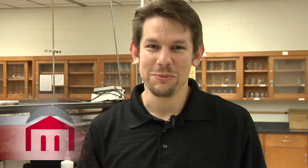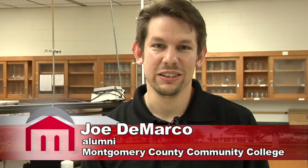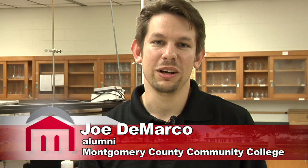Hi, my name is Joe DeMarco. I'm here working at the Quad Forge Project at Montgomery County Community College. My primary responsibilities are to program the ground control station and modify it for our particular application. I also help out and do some of the tests when I have a chance.